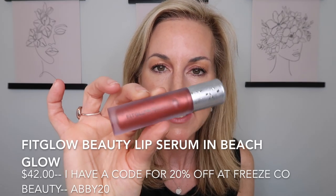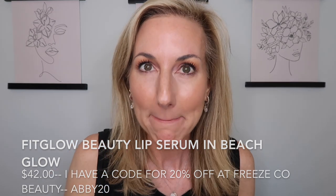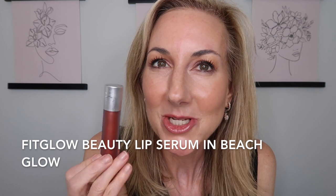The eyeballs are on and brows are cleaned up. Now I'm throwing on one of my favorite lip glosses — the Fit Glow Beauty Lip Serum in Beach Glow, perfect for summer. It feels wonderful and hydrating on the lips with a beautiful sunset color that gives my complexion a little pop.